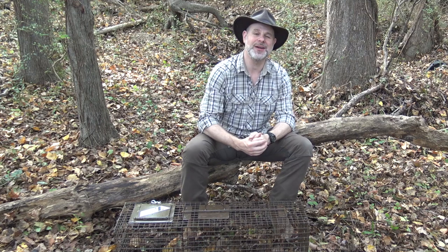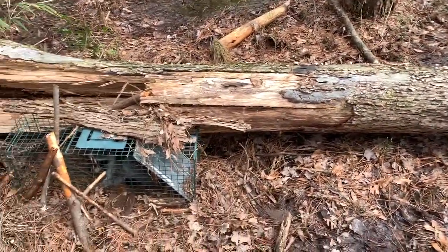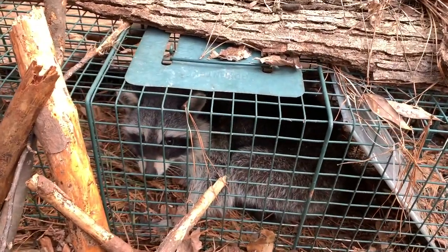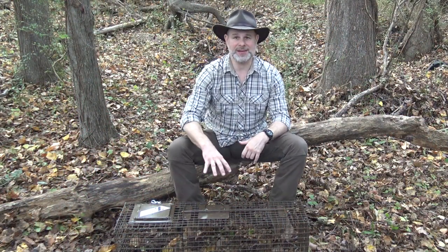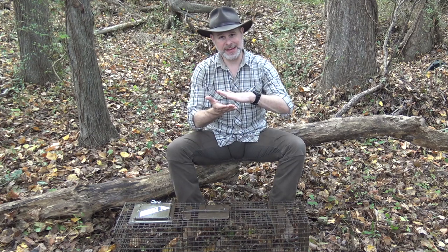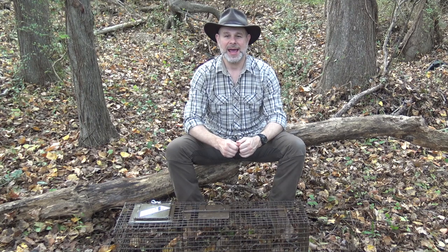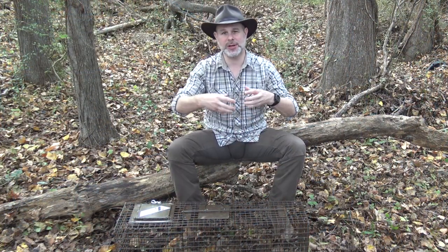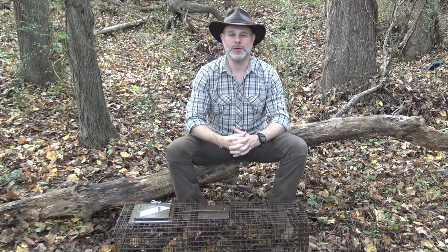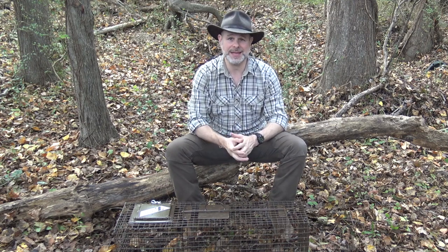Getting ready for trapping season started back in the summer. I was looking over my traps and decided I really wanted to up my game and get some better traps. I've been using Have-A-Heart brand traps, County Line, and a couple of other off-brands from tractor supply, farm stores, and flea markets. All of those traps have a thinner gauge wire mesh body and a treadle on the inside. When you get a big healthy raccoon in a trap like that, he'll pull on that treadle and bend the metal, and I always have to go back and bend things back into place.